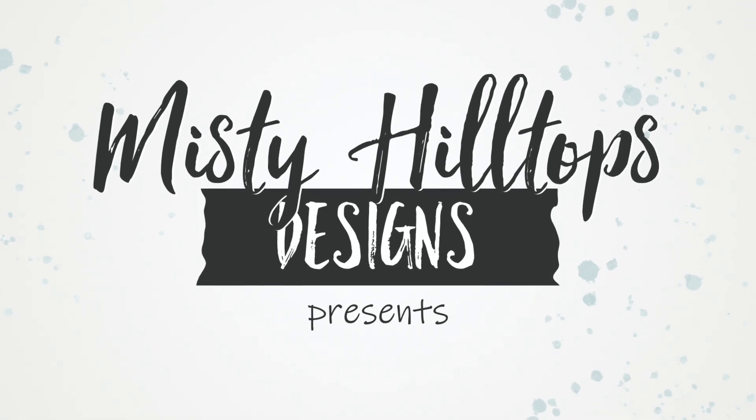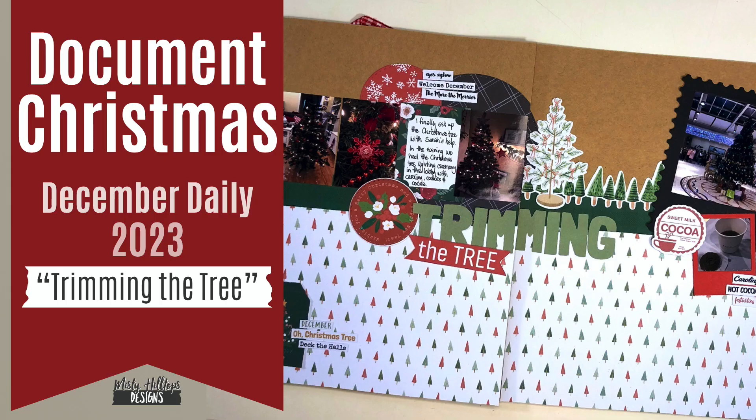Hello, Sula here from MistyHillTops.com. Thanks for stopping by. In this episode I'm working on my Document Christmas 23 album and I'm working on my page for December 2nd, which I titled Trimming the Tree.